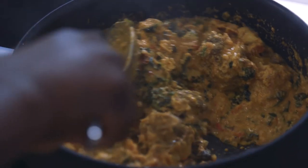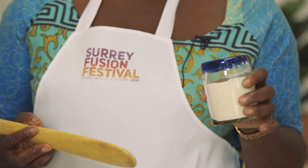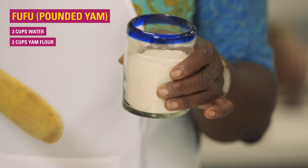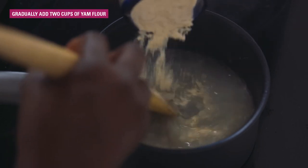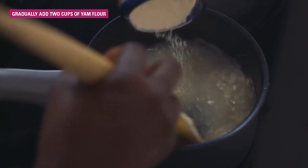While we're waiting for the egusi to be cooked, we are going to make something called pounded yam. In this pot we have boiling water. This is pounded yam — it's real yam, just like any other yam, but it's blended and fried a little bit. It's pre-cooked. Take your time and go slowly — you can really feel the texture.